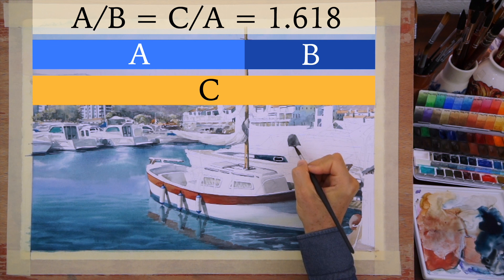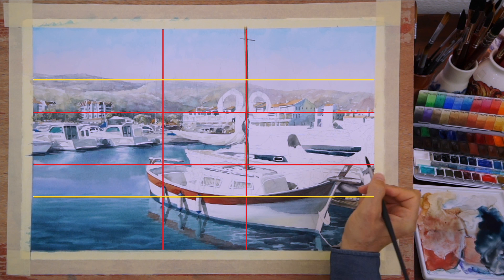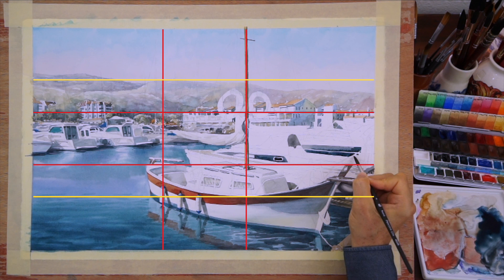You may also notice that the primary and secondary golden proportion grid coincides with many key places within this artwork, such as the outlines of hills, buildings, roofs, and the boat.